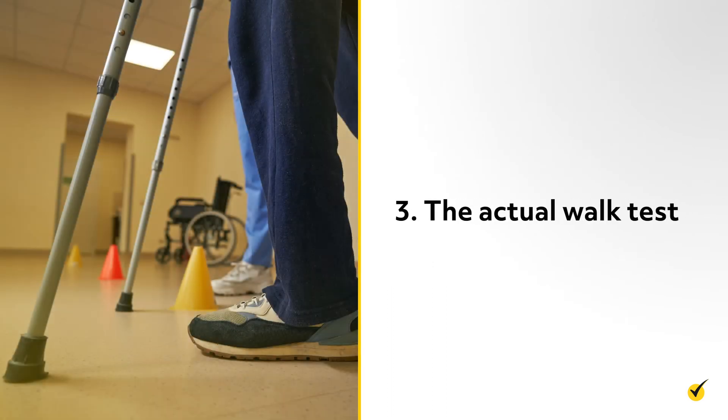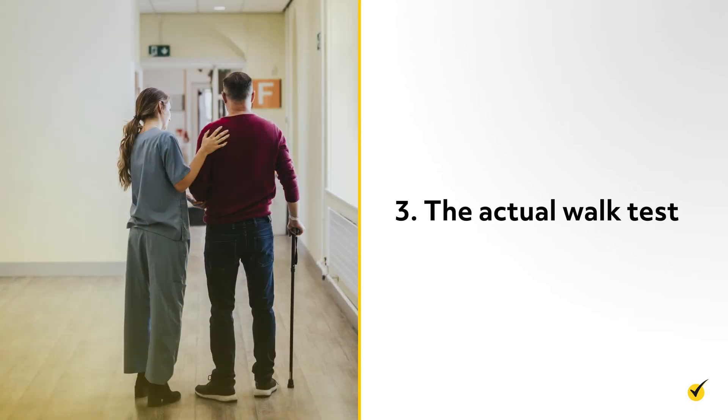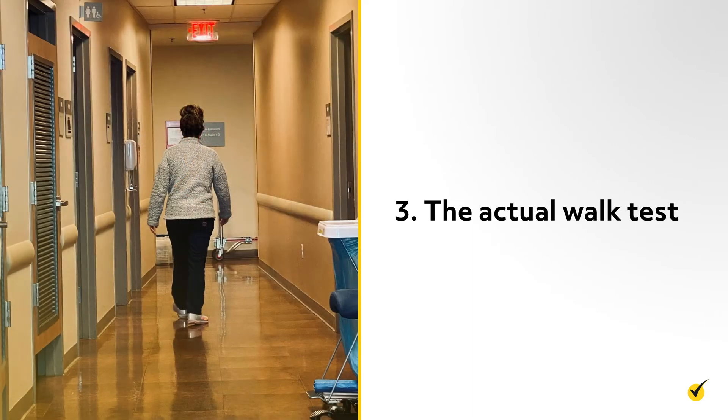The third step is the actual walk test itself. The examiner positions the patient at the starting point, tells the patient when to begin, and monitors time with the stopwatch and distance with the lap counter. The examiner must observe the patient carefully throughout the test for signs of breathlessness or other distress that may require intervention or a rest period. The test should immediately be discontinued if the patient complains of chest pain, markedly increased dyspnea, or leg cramps, or if the patient appears pale, diaphoretic, or unstable. Studies have shown that encouraging patients increases the distance they walk, so encouragement should be part of the protocol when informing the patient as each minute passes.